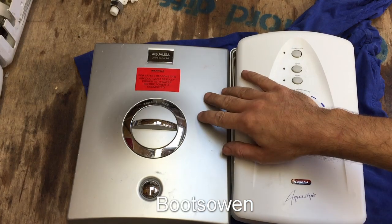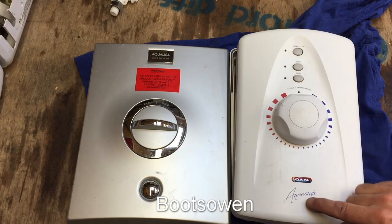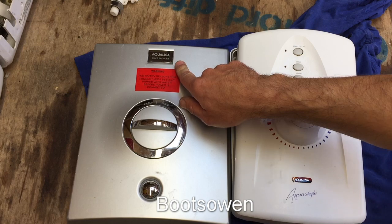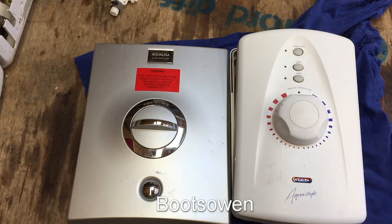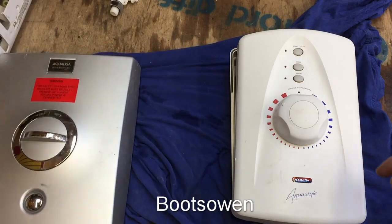Hey there, it's BootsOwn here. I've got two AquaLisa showers here today that I'm gonna strip down for spares and scrap - an AquaLisa AquaStyle and an AquaLisa Quartz Electric 8.5, that's probably the kilowatt rating. So without further ado, let's go straight for this one.